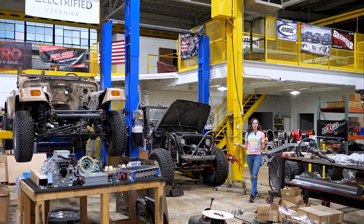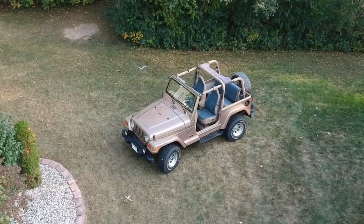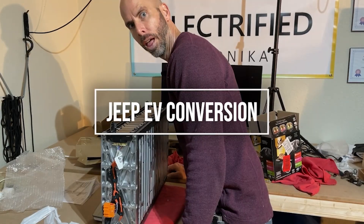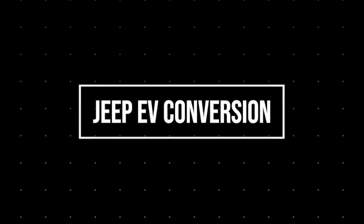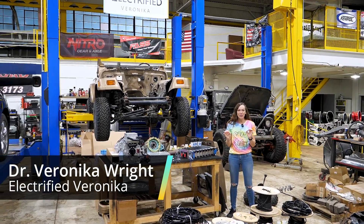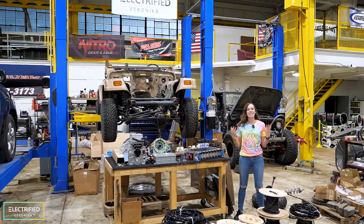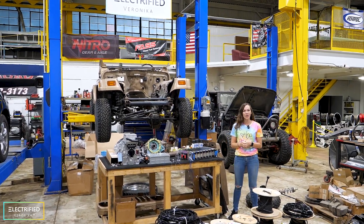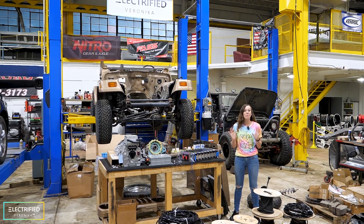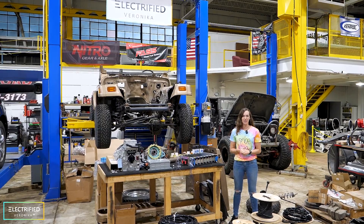Welcome back to our Jeep conversion project. We are making the first ever all-electric Gilmore Girls Jeep. This is Electrified Veronica. We are in our new location in this beautiful workshop in Waukesha, Wisconsin. We started a collaboration with Darren, who is the owner of Performance Offroad. Darren has been working on Jeeps and other off-road vehicles for many years, and now he is very excited to get into the electric vehicle space together with us.